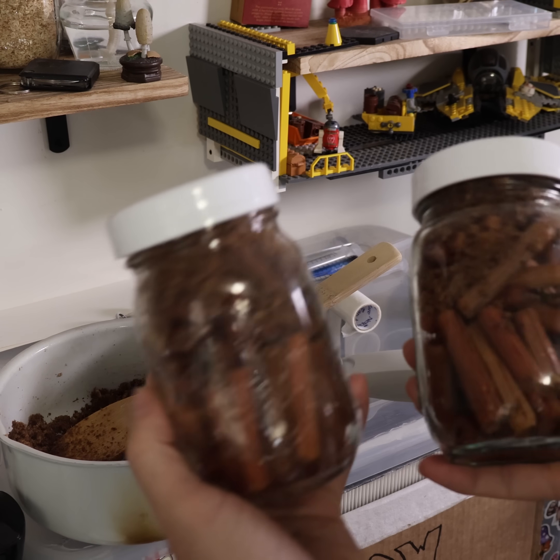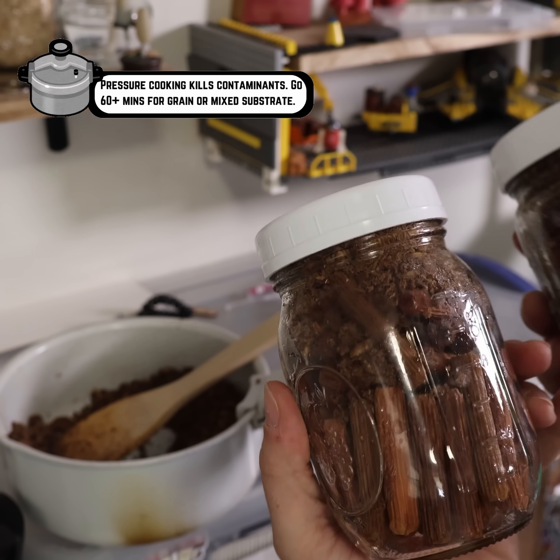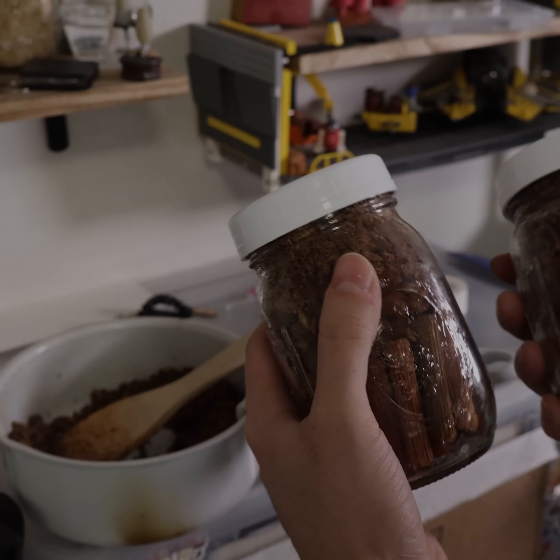Now we can go cover these with aluminum foil and pressure cook. I'm going to send them probably for at least an hour just to be safe, especially because of those oats that I have in the top.